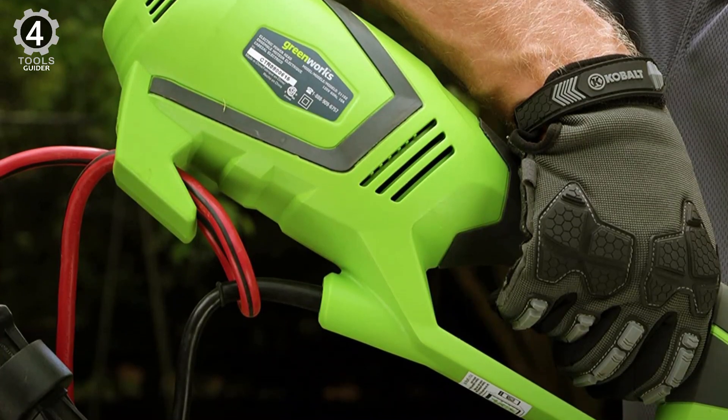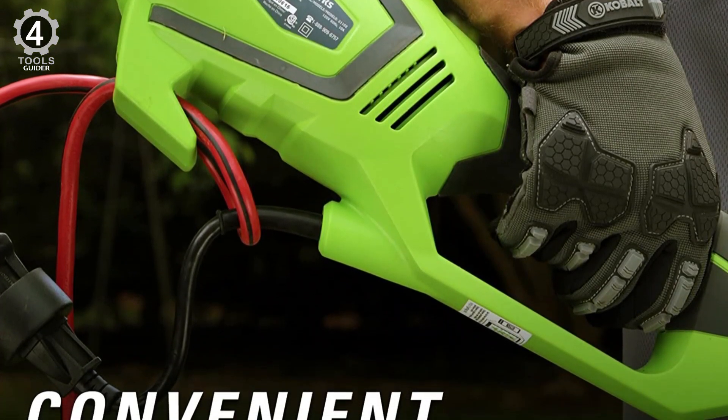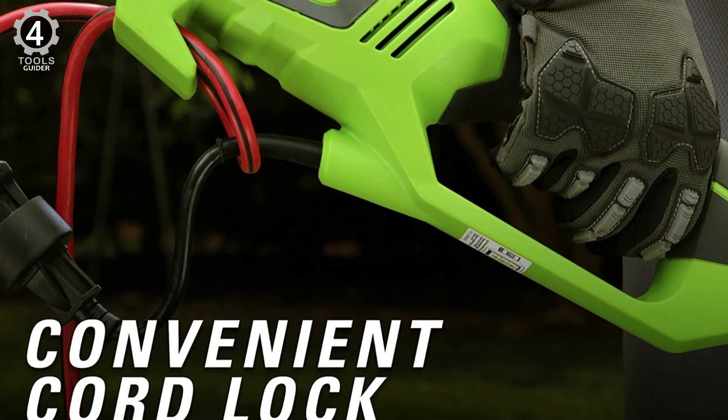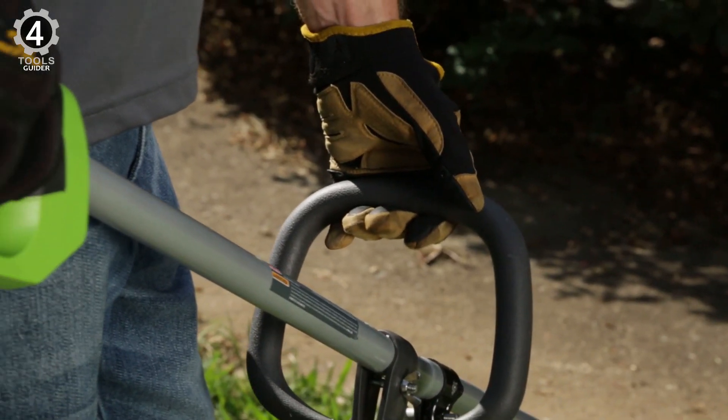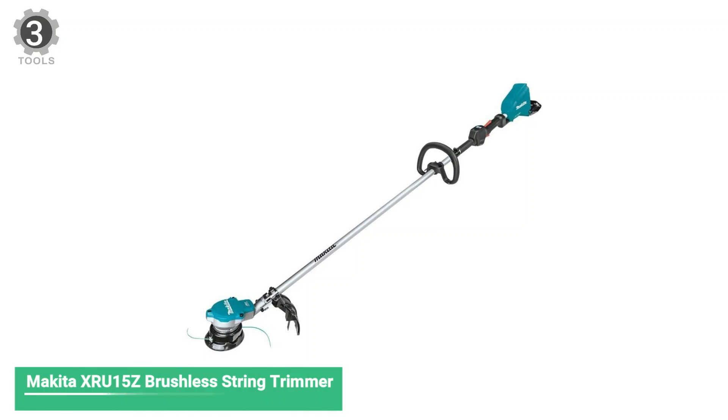Its lightweight design and simple electric start with a cord lock feature make it easy to use. Its cushion over-mold grip and auxiliary handle provide operator comfort and more control when trimming.